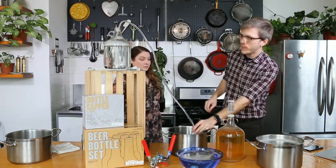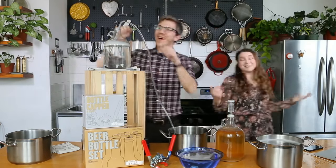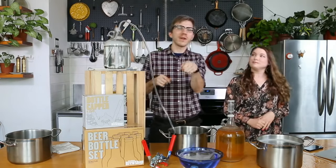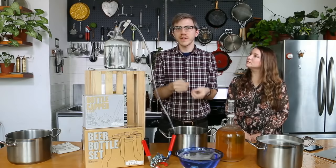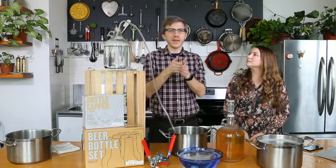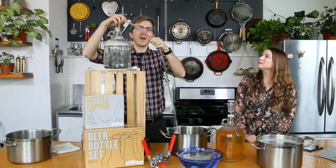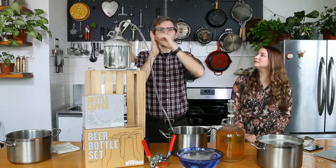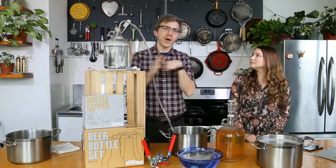We got a couple questions about people having difficulty getting the tubing onto the racking cane. Someone recommended actually putting the tip of the tubing in some hot water for a few seconds, and that's great. What I often do is just soak it in the sanitizer first — the sanitizer kind of helps lubricate things. Hot water will definitely help make it more pliable. The key is just little by little — don't stick it from afar on there. Just get it as close as you can and wiggle it on a little bit at a time. Once you put it in sanitizer or something warm, it will go on more easily.